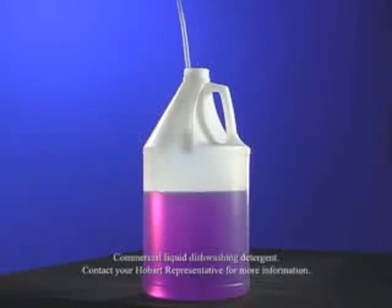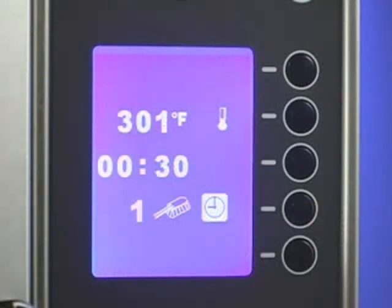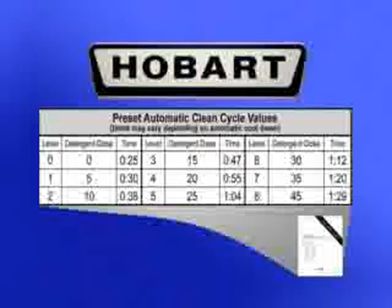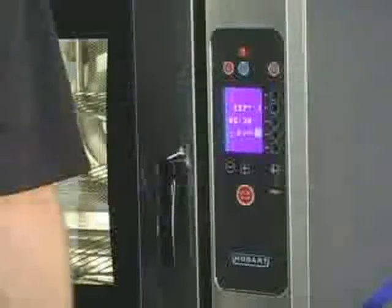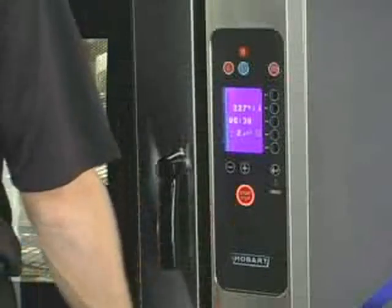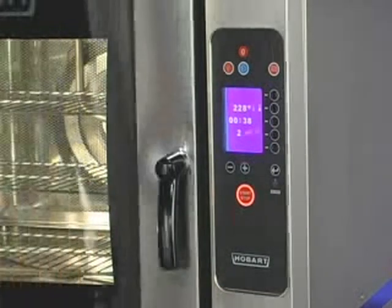Before using the auto-clean cycle, make sure that the detergent pump tube is inserted correctly into the detergent container and that enough detergent is available. Press the selection line button next to the auto-clean cycle icon. Use the plus-minus buttons to select the clean cycle time and amount of detergent to be used. The time and detergent values are preset. Select the preset value depending on the level of cleaning needed. Press the start-stop button to begin the clean cycle. The oven will cool down to an internal temperature of 211°F before rinse is activated.